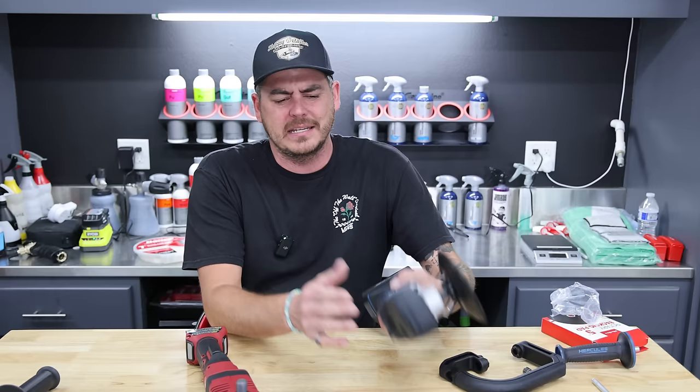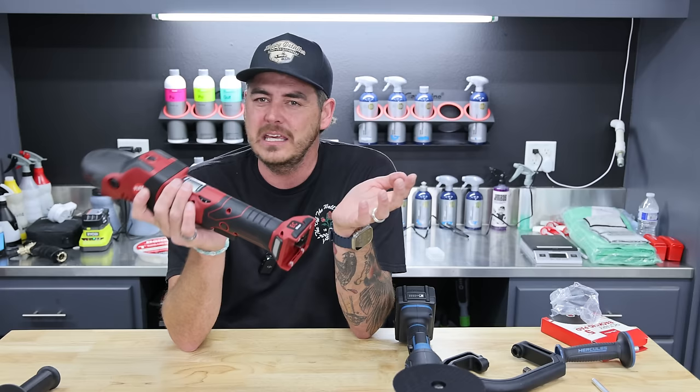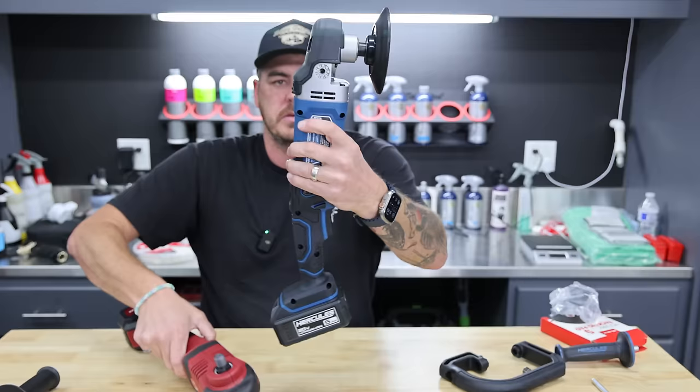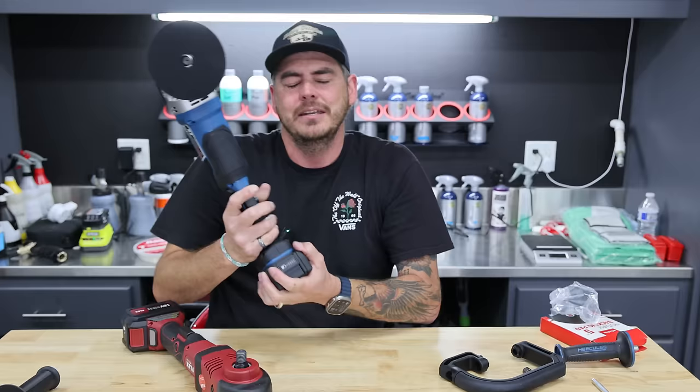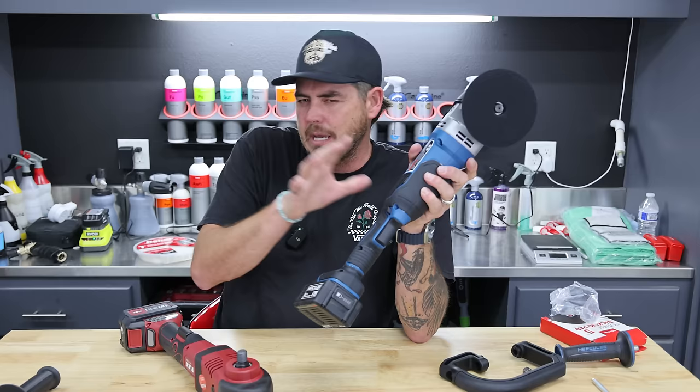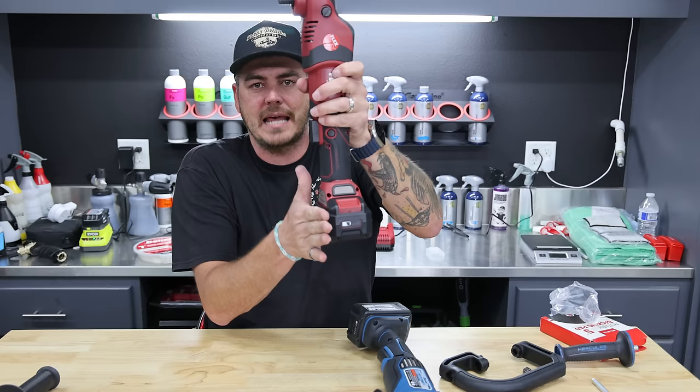I want to touch on the Flex machine quickly. A key feature is that the battery sits sideways. As you can see, with the backing plate, the battery comes out in front on the Hercules. If you're working on a large panel trying to polish flat, that could get in the way. Usually with a rotary you're working at an angle, but if you're doing the jeweling process you kind of are going flat. The Flex battery mounts sideways — it is completely, completely out of the way. Really, really nice.